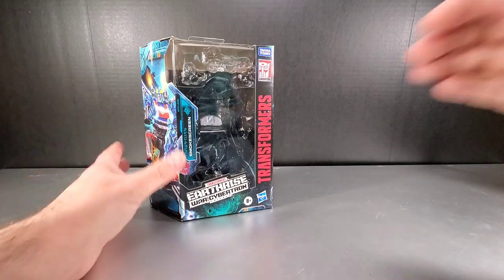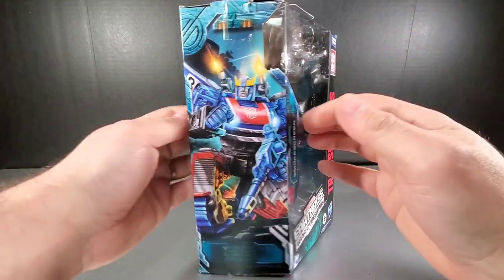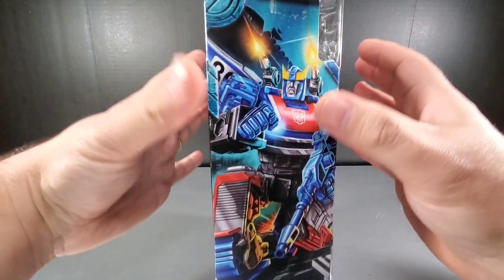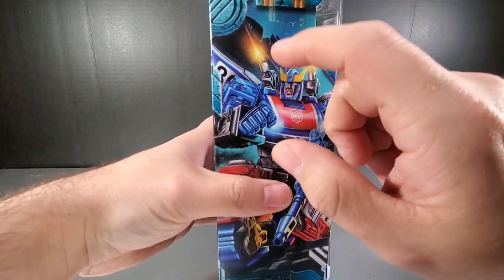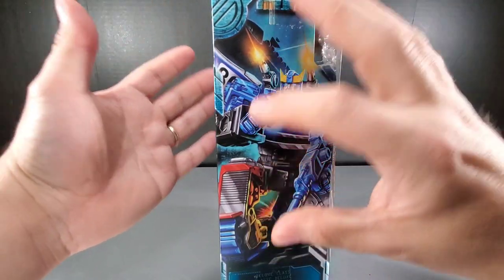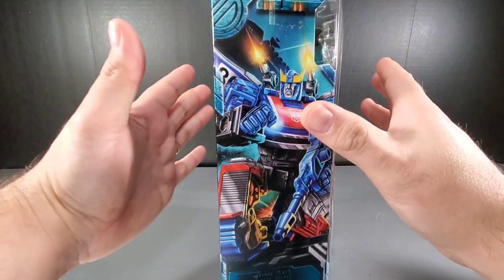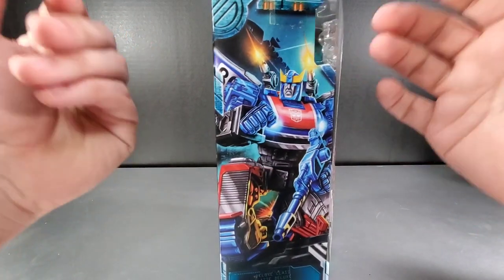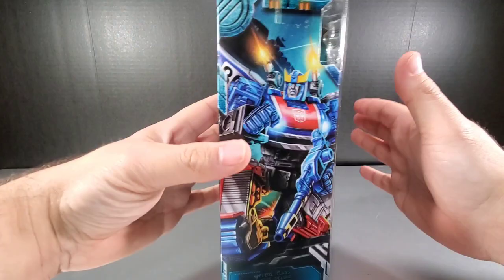First we're going to take a look at the box. Love the box art here on the side — it just looks really good. I like the artwork. You can see the arc in the back; it's always very prominent. I like all the box art with things happening to the side. This is all happening in front of the crashed arc, and there's that big rumor that the arc will be next year's Titan class, so we'll see how that goes.